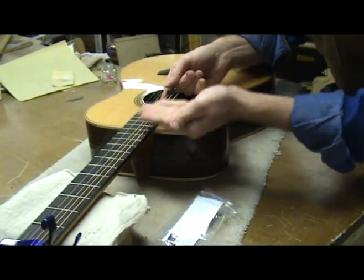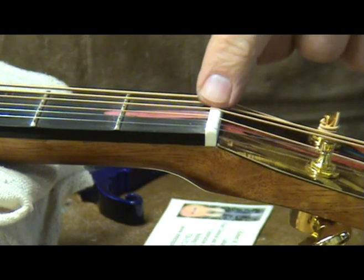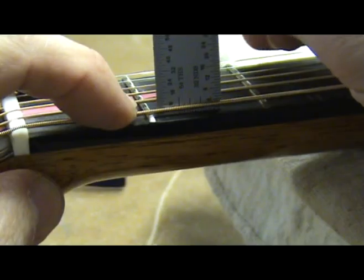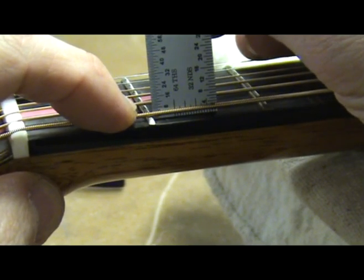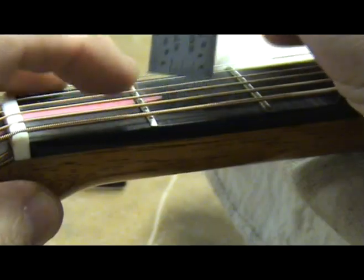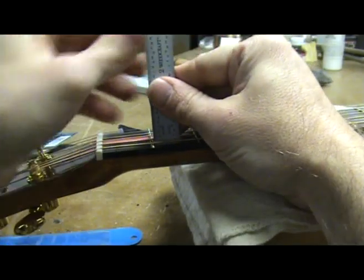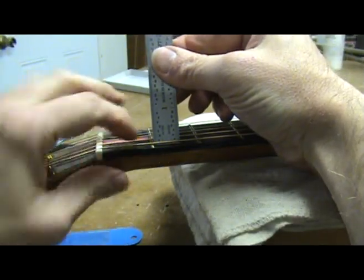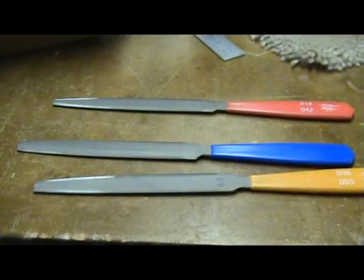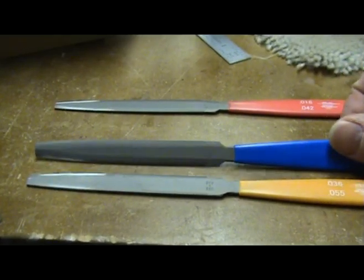Check for the proper relief on the 1st and 6th strings using the method I have just shown. The next step is to adjust the action of the strings at the nut. I do this by measuring the distance between the top of the 1st fret and the bottom of the string, unfretted and then again fretted. The difference between these two measurements is the height of the string above the fret. On my guitars I want a gap of up to 1/64th on the 6th string, getting progressively lower on each string until I am just a skosh above the 1st fret on the 1st string. This requires a good ruler that measures in 64ths and a good set of eyes to read it.